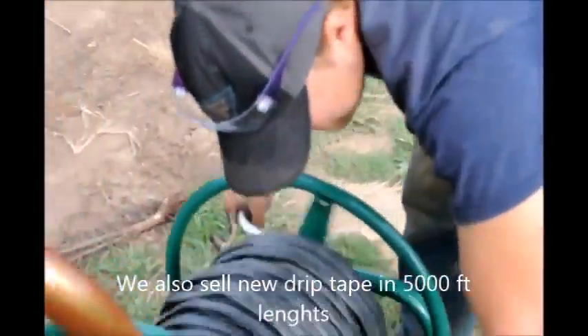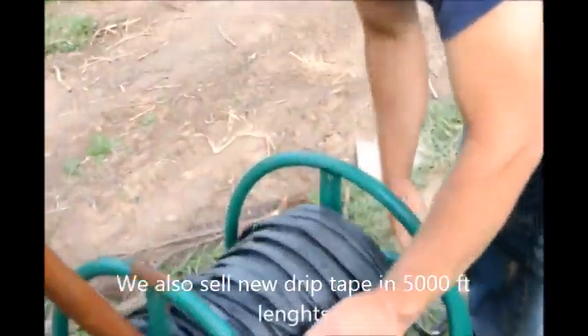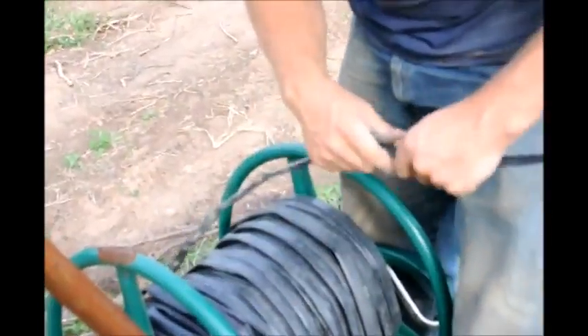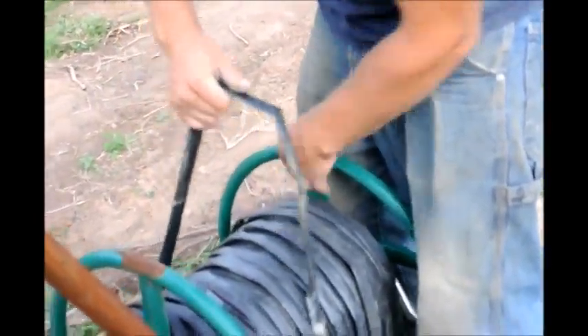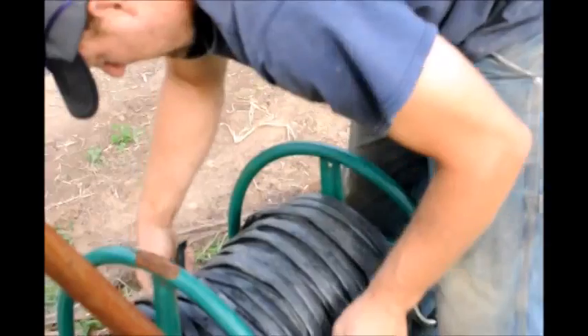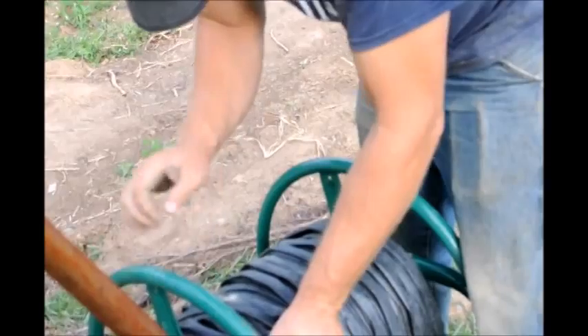The water system is a great way to water lots and lots of trees at once. We do sell this hose if you want to come to Highland Hill Farm and pick up a roll. It comes in 5,000 foot lengths. For us it's a great asset because it helps us get a higher survival rate on trees and shrubs, and it will do the same thing for you.